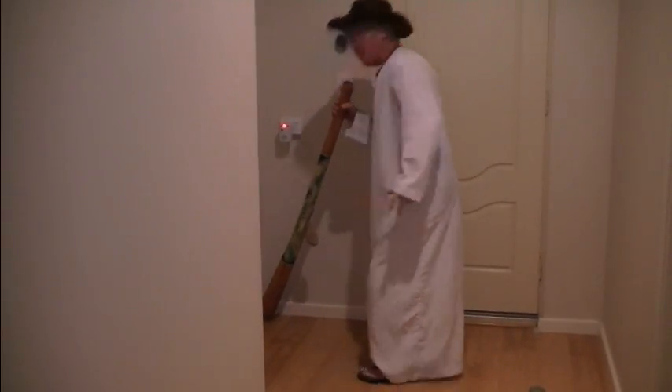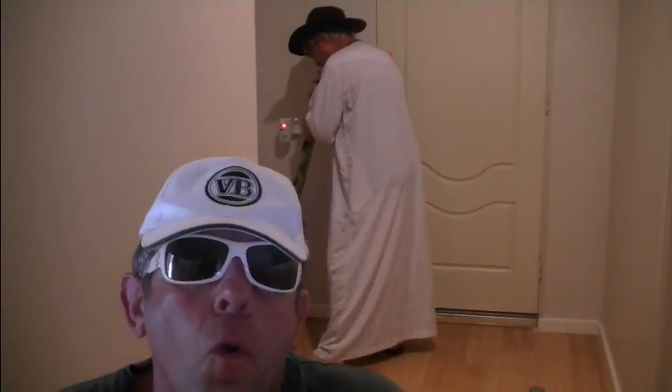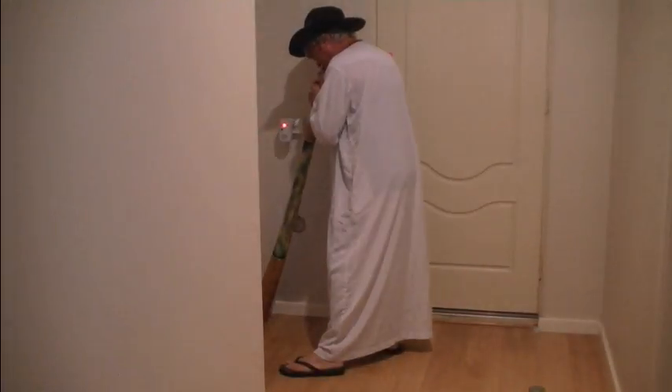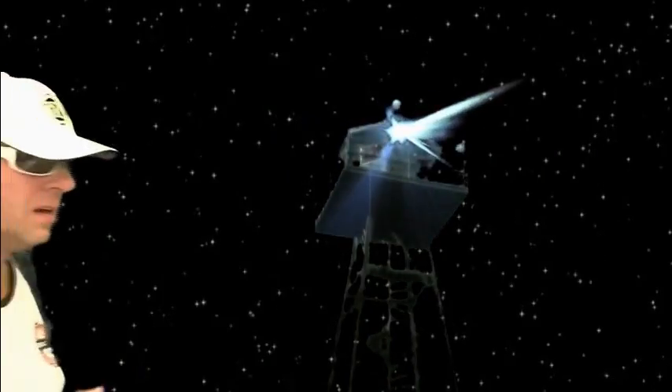Bravo, Neville! So how many years have you been playing the didgeridoo, Neville? One thousand years. Okay, well I hope you've enjoyed didgeridoo playing for beginners. That was good! Let's get out of here!